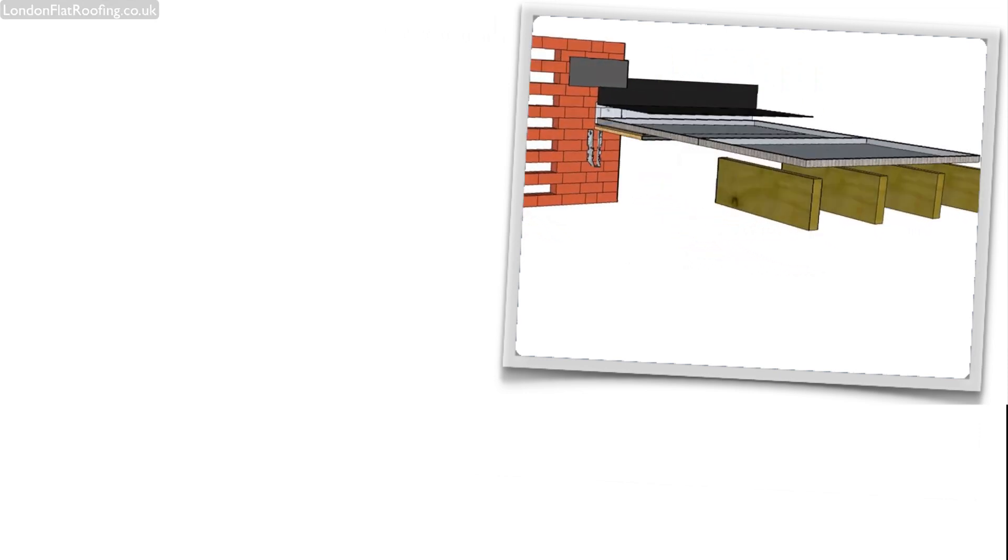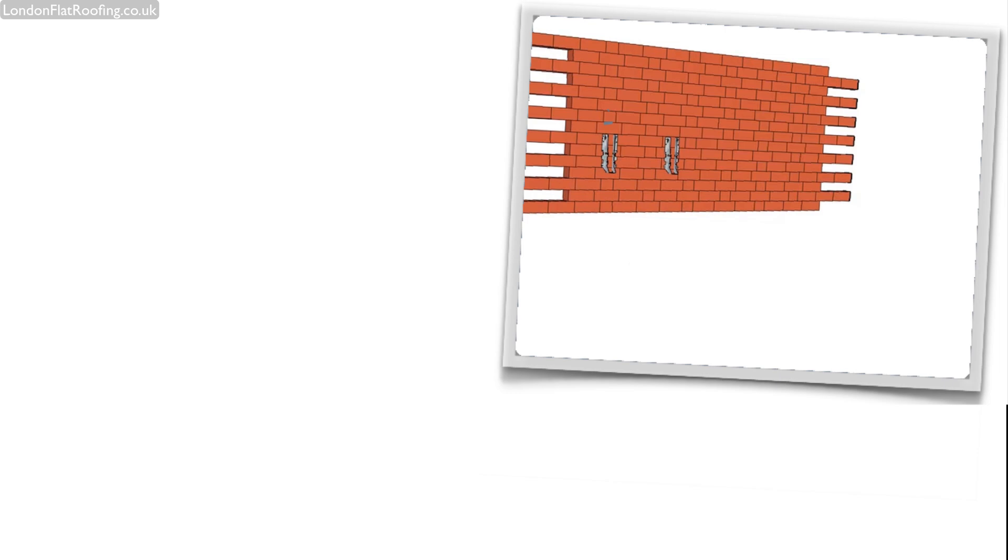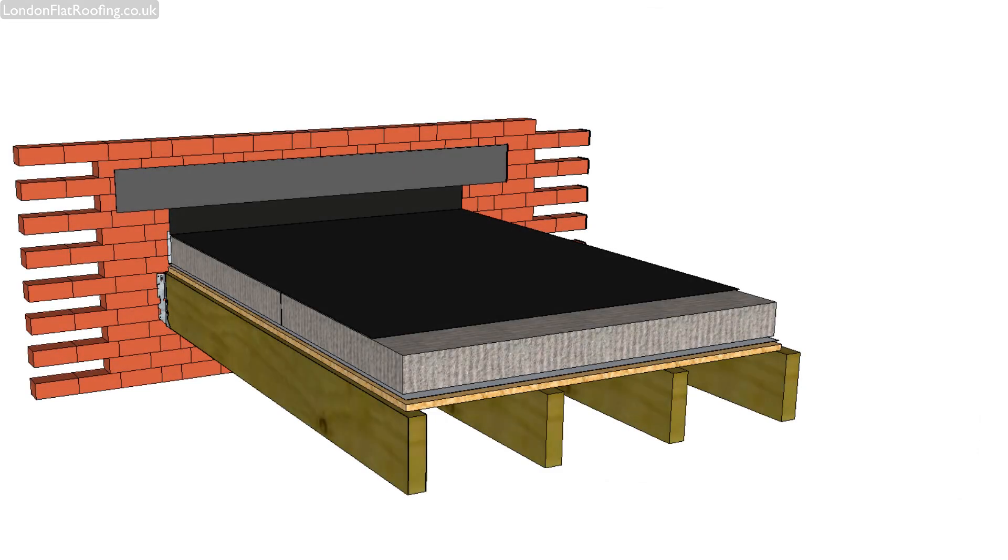Let's have a look at the model of the warm flat roof. Just to go through some of the elements for you: this is the brick wall, these are the joists, these are the joist hangers, this is the insulation, this is the roof covering, and this is the flashing over the top. Between the insulation and our decking, we've got a vapor barrier to stop movement of moisture up into the insulation.